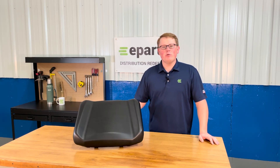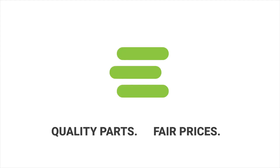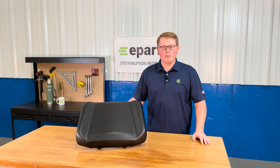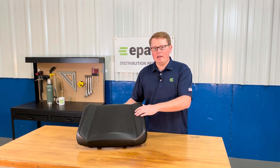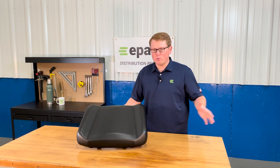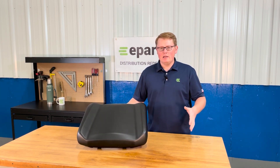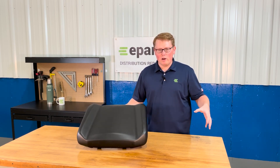Hi, this is Brandon with eParts and today we're reviewing part number E-2684-966-070. This is a direct fit seat fitting a variety of different Polaris Ranger models. This would be the driver's seat bottom, the 40% side of the configuration where the Ranger has a 40% side and a 60% side. We do also carry the 60% side as well.